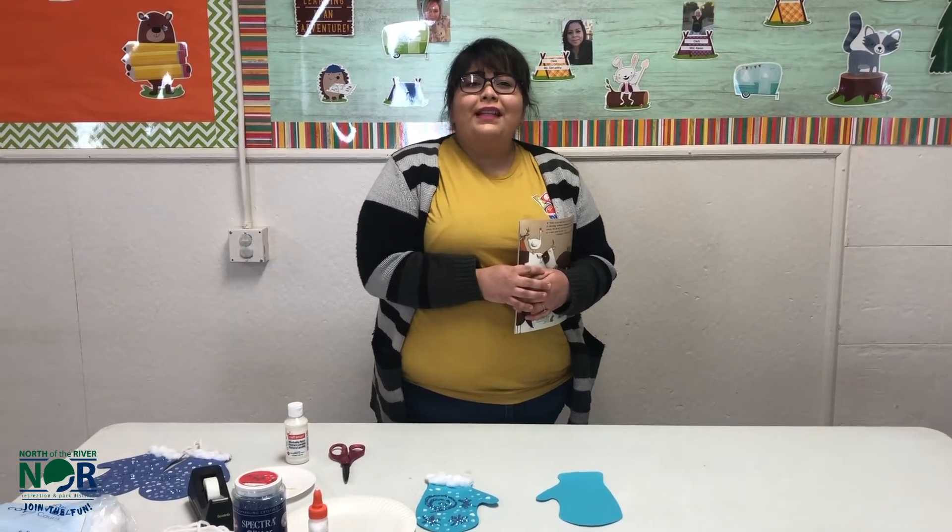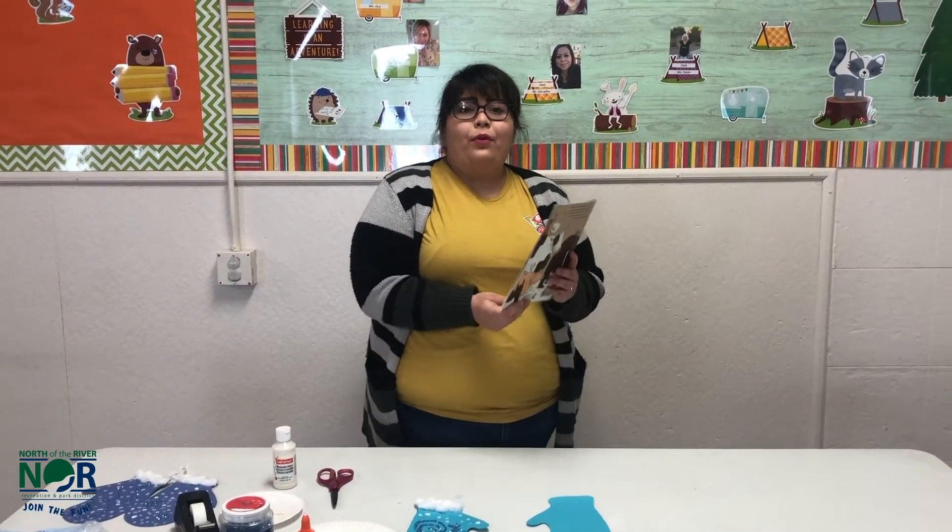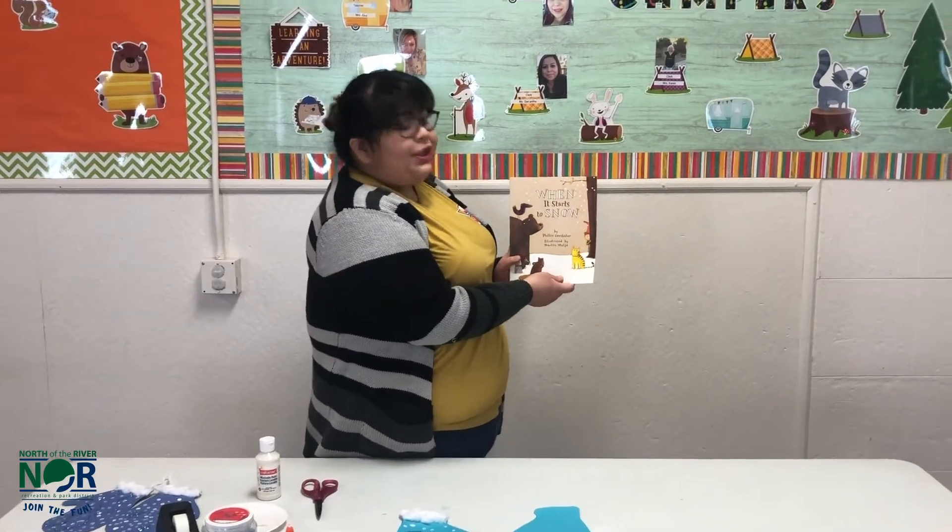Hi, friends. Welcome to Storytime Tales. My name is Miss Jackie. I'm going to be reading you When It Starts to Snow.